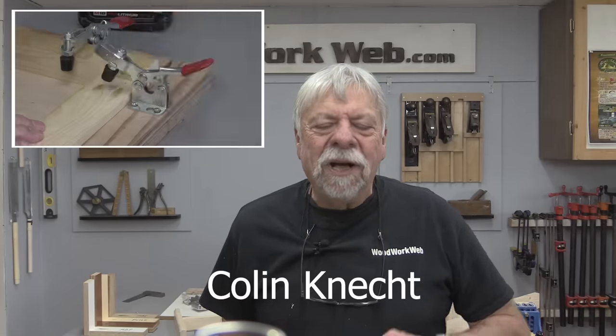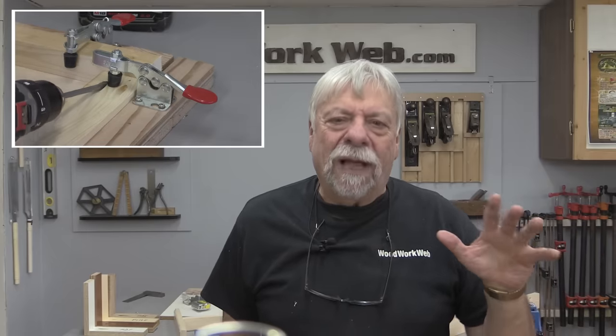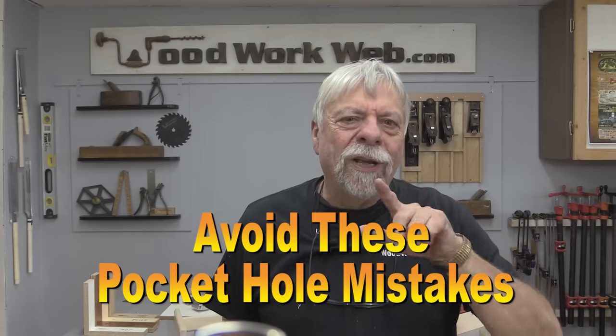Hello everyone, I'm Colin Kinnett. Over the last couple of months I've had a number of emails from people having problems with their pocket hole jigs, not getting the kind of results they need. So today I'm going to show you a whole series of things to avoid so you can get better results with your pocket hole jig.